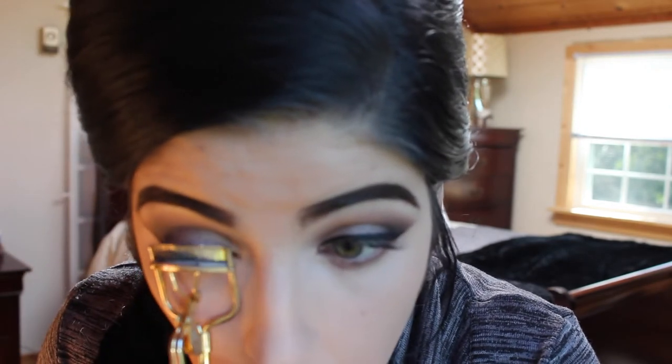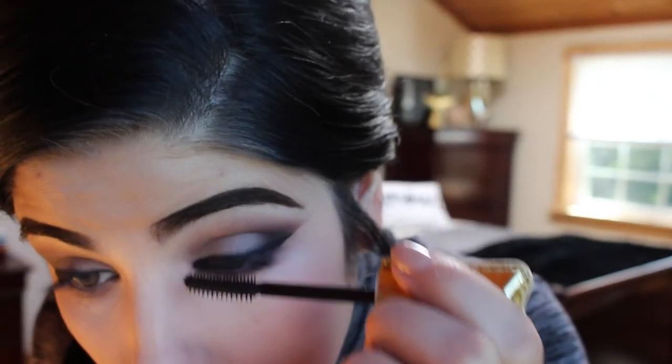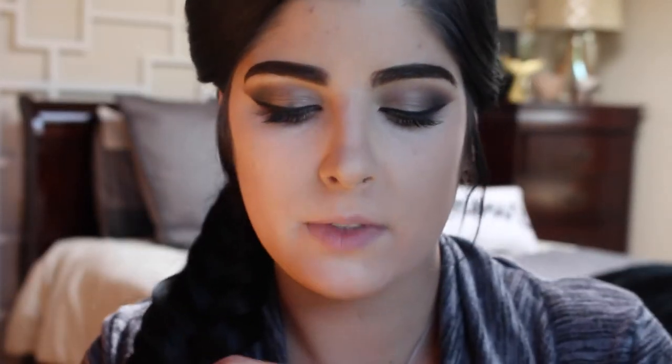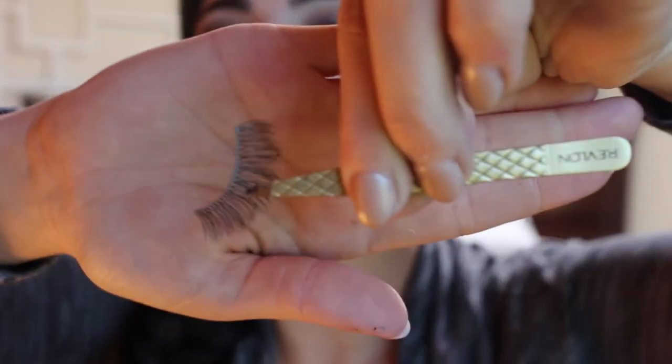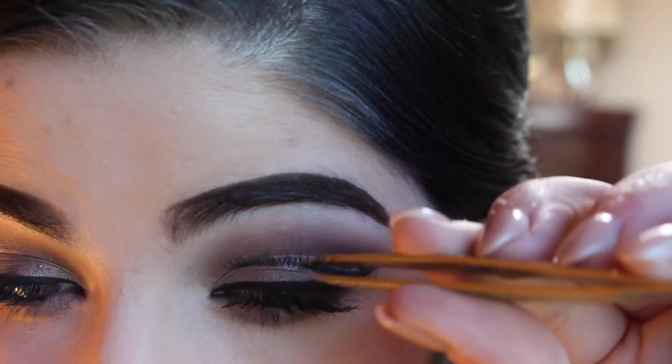Now I'm going to curl the lashes. Then I'm going to take Peach Smoothie and Tease and put those under my under eye and just blend them out — I always like to mirror what I do on my top eyelid on my under eye. After that, we're going to apply Lights Camera Lashes mascara, one of my all-time favorite mascaras by Tarte. Then we're going to apply some falsies — I believe I'm using the 105 Ardell Glamour Lash, one of my favorites that I use almost every day. They're just long, not too full, and they get a little bit longer on the outer corner, which I really like.